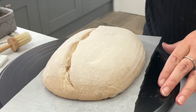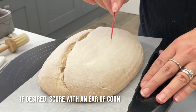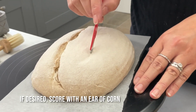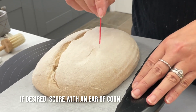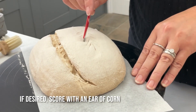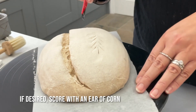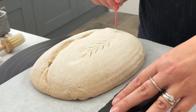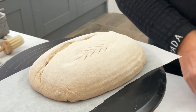Then I'm just going to do a very simple little ear of corn or spelt in here, and then just very lightly do the stalk like that — and it's ready to go.